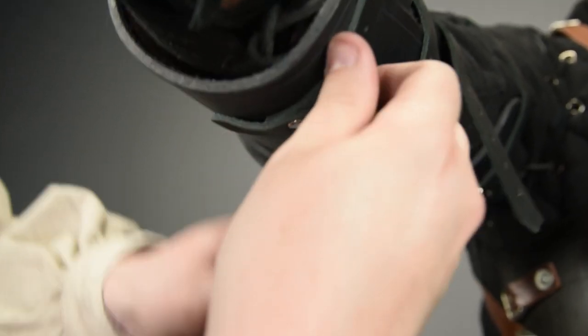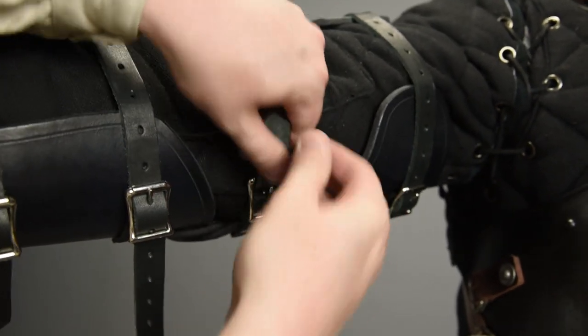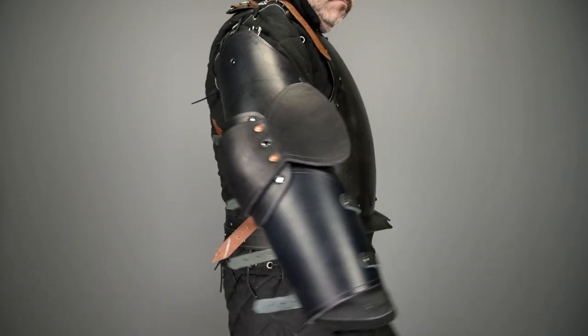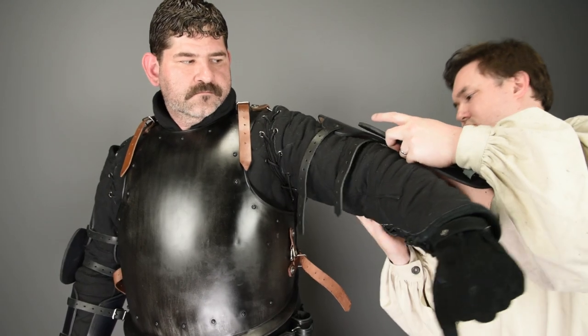There are two straps that buckle at the forearm, one around the elbow, and one around the bicep. Now, very rarely will you get a perfect fit the first time, so let the wearer move around in the piece and then make corrections based on their feedback.